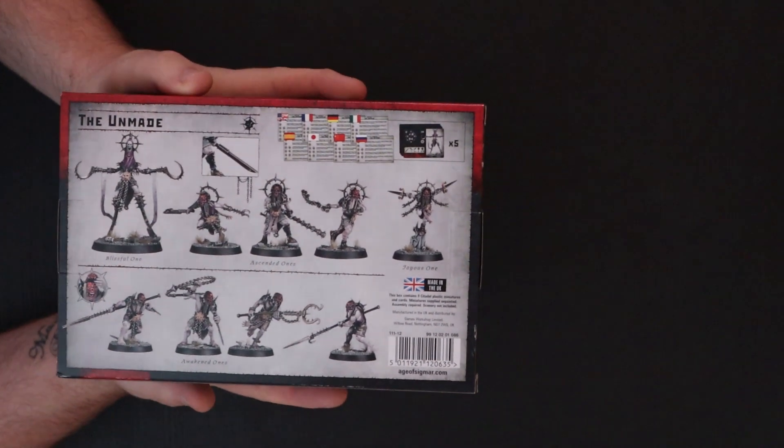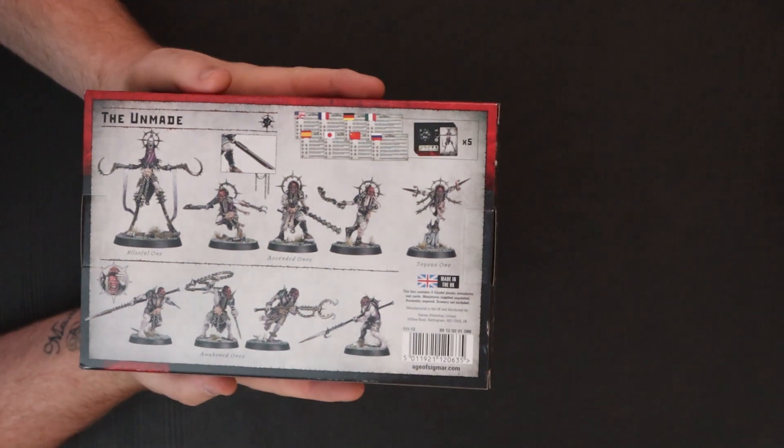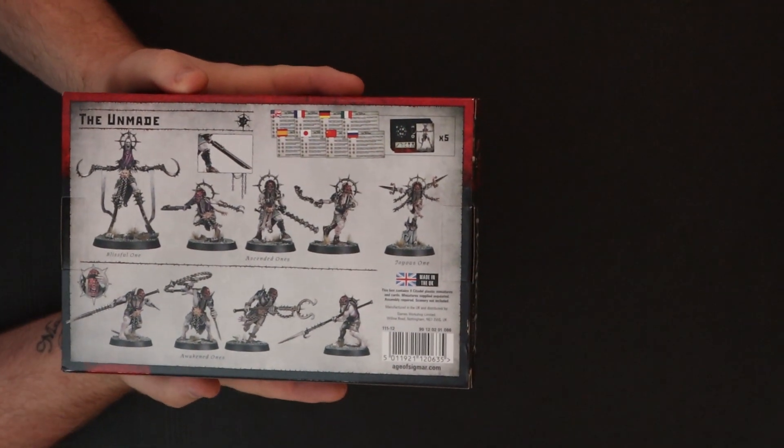On the back it tells you — interestingly — the troop choices are quite limited for the Unmade. You've got Blissful Ones, Ascended Ones, the Joyous One, and Awakened Ones. So you've got four profiles basically.